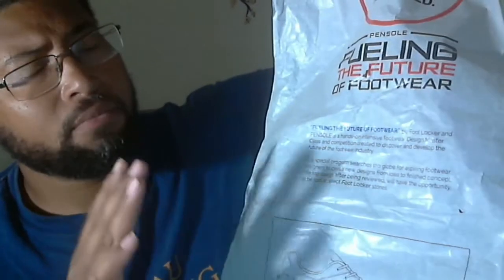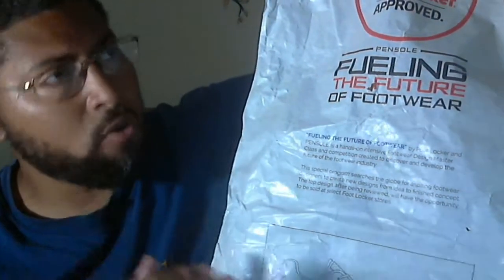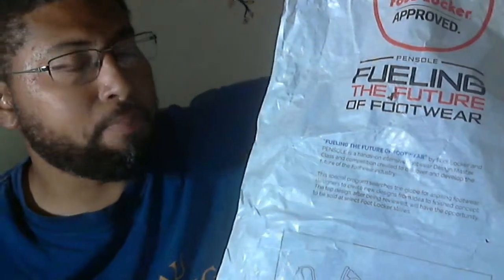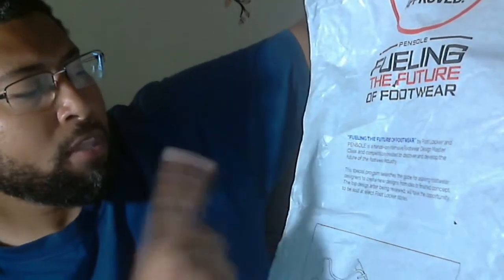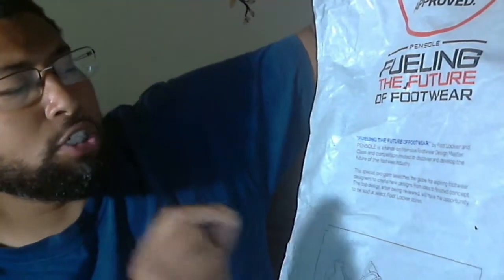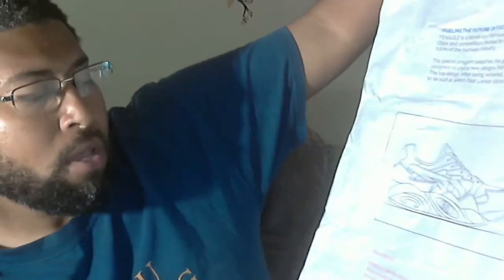The Pencil Footlocker collaboration — it's a contest. They have Pencil, which is a design studio. Teams of three compete, and the best team's design is picked and sold exclusively at Footlocker. The wrapping paper says 'Footlocker Approved' — fueling the future of footwear. Pencil is a hands-on intensive footwear design masterclass and competition created to discover and develop the future of the footwear industry, searching the globe for aspiring footwear designers.